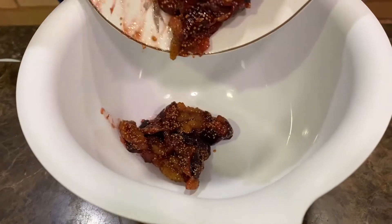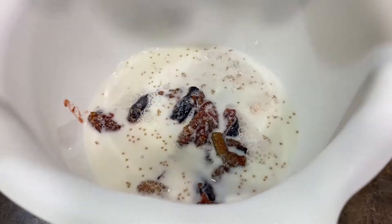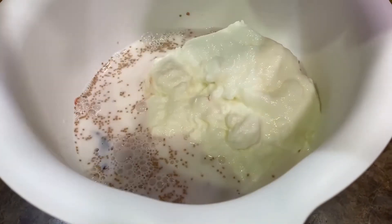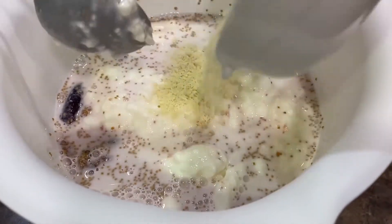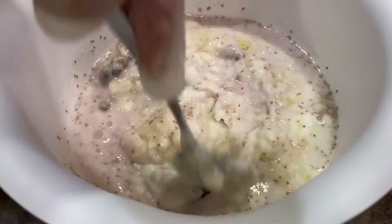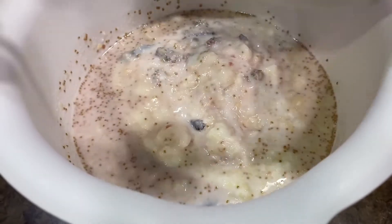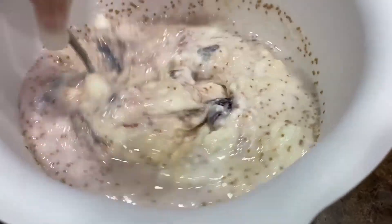Next add the milk, then add all of the yogurt, then add the almonds — add them gradually. Mix it all together, then add the cream and keep mixing.